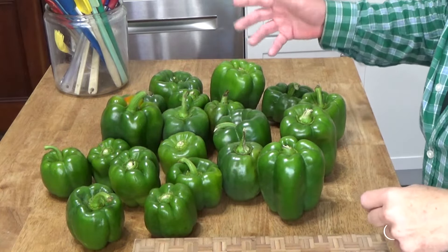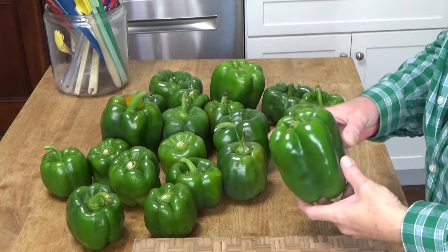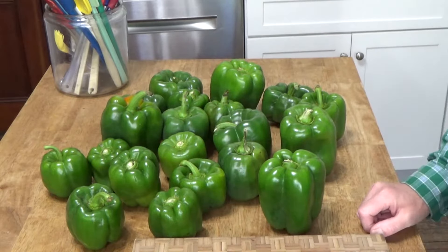I have about 20 bell peppers here and they were not at all expensive because it's the end of the growing season. I'm going to wash them thoroughly and then cut them up and freeze them, and this way I will have plenty of bell peppers to use for chili and meatloaf and pizza and spaghetti sauce and all kinds of things. I'm going to get these washed up and then I'll show you how I cut the peppers.